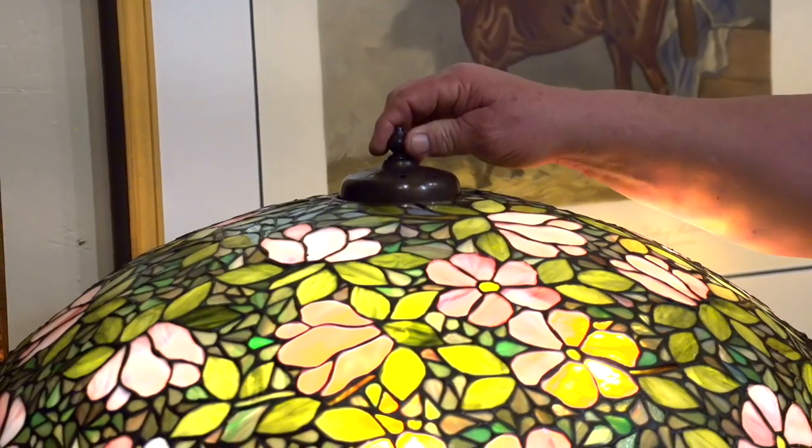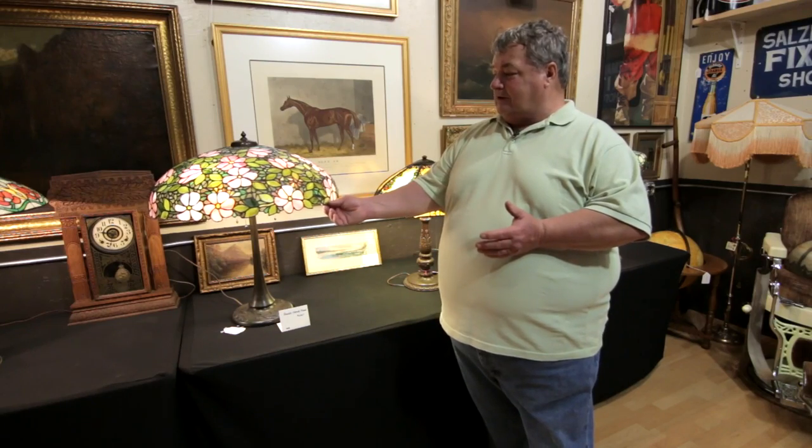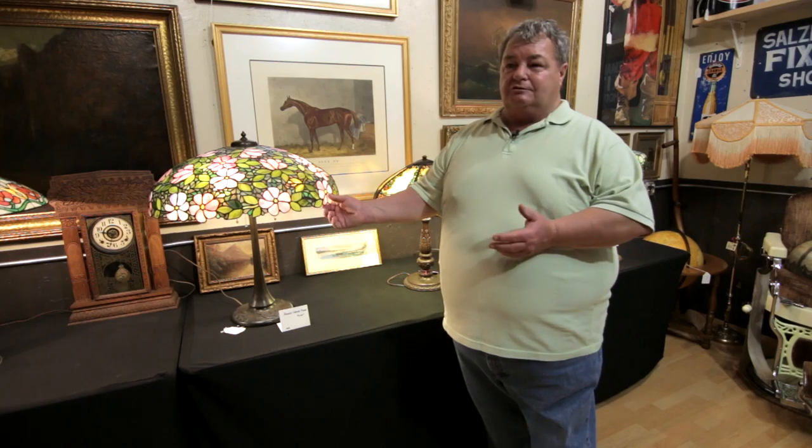There are a number of different styles of Handel lamps, this being the overall floral. Anytime you get a floral lamp like this, it ups the value usually double.